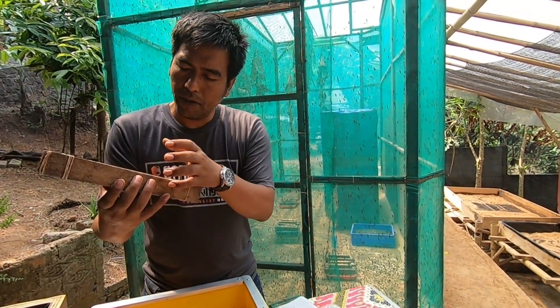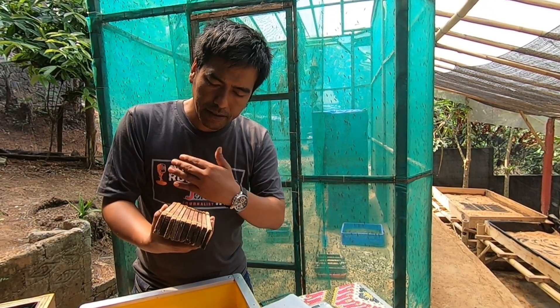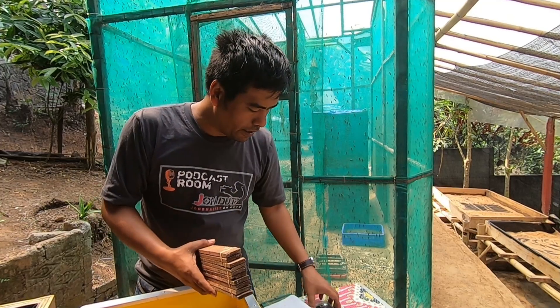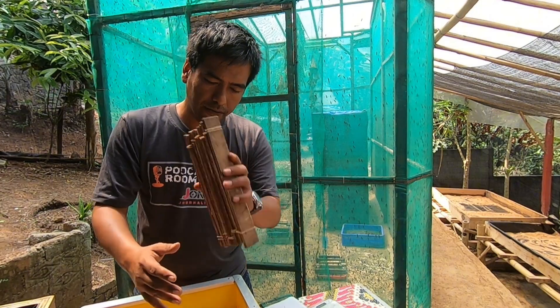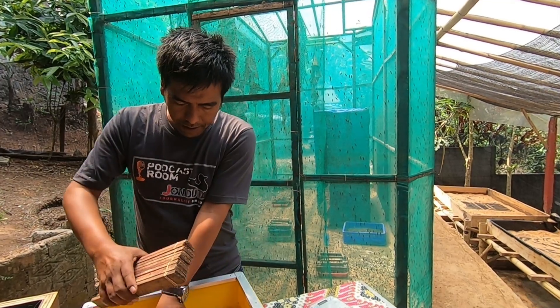If you have a wooden block like this, you don't need to scrape the eggs from the wooden block because it takes time and will damage some of the eggs. But once a week, to control whether we are on target or not, we can scrape and check. Once you have the wooden block with eggs inside, just put the eggs above the media like this.